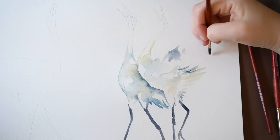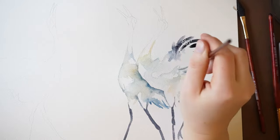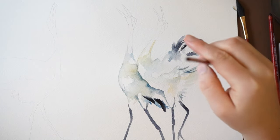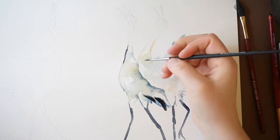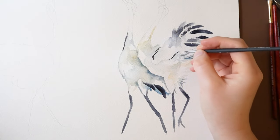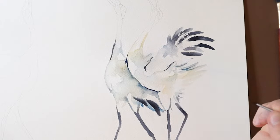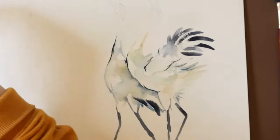Now for these feathers right here, dip your brush into a saturated amount of Payne's gray. I'm painting these onto dry paper — you can see some of the texture of the paper showing through with the dry brush strokes. And then a few brush strokes down here as well. Now using a small round brush, I'm going to paint out some fine details. For these details, I'd recommend using a paint brush with a fine tip — I'm using a number 3/0 round brush by the brand Princeton.